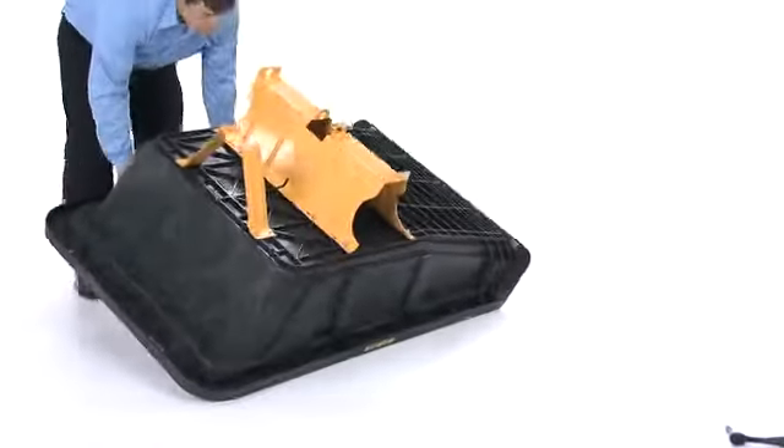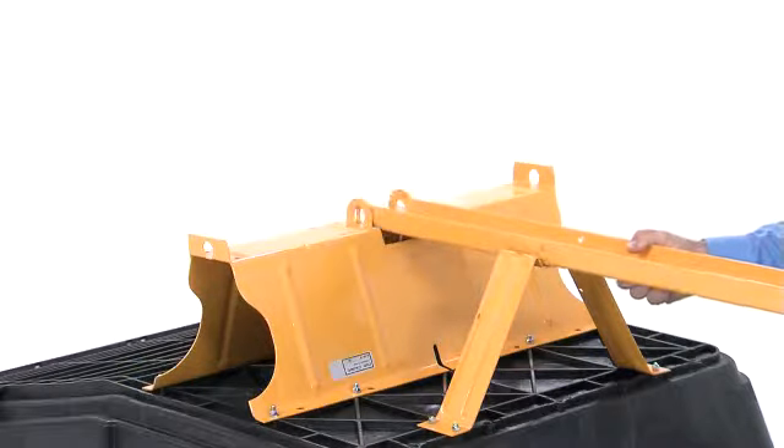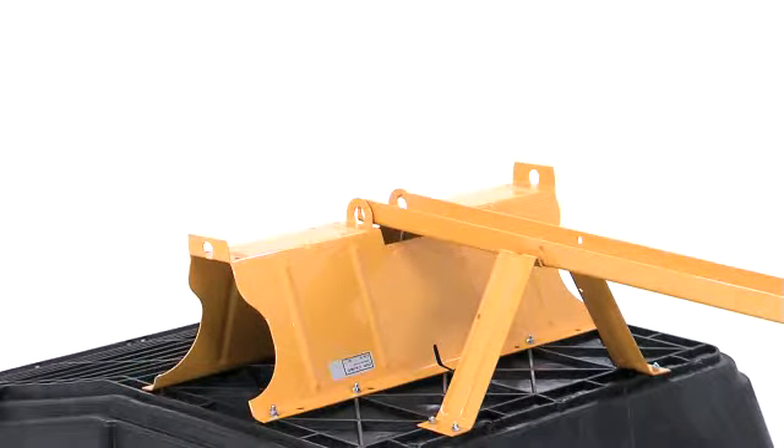And now, turn the cart over. Next, lay the tongue across the latch stand bracket and wheel support, as you see here.